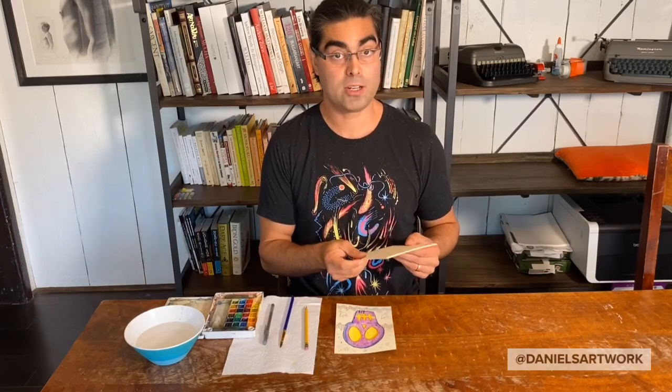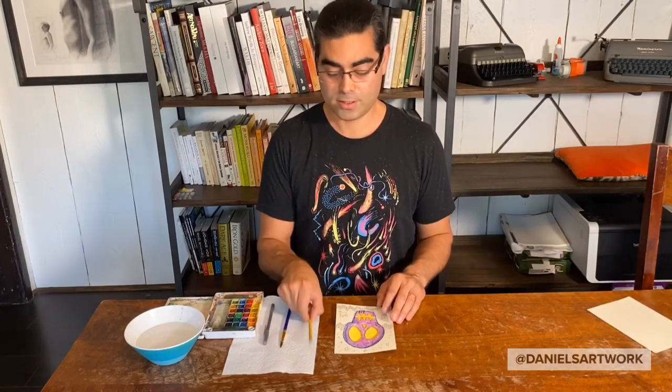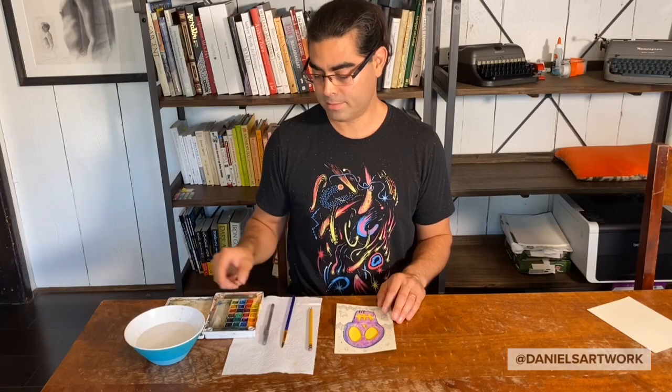The materials you'll need is some paper of course. It helps if the paper is a little thick — that way it won't buckle when it's wet. A pencil, brush, pen, some watercolors, and of course a napkin.